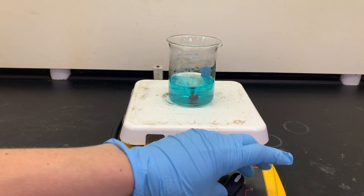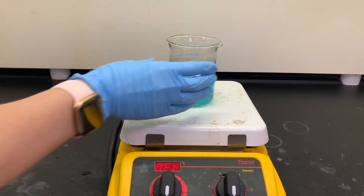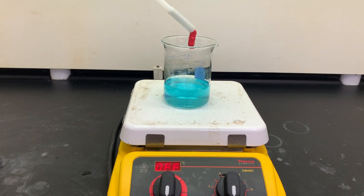It looks like our reaction is complete. Don't forget to make observations of these products. The last thing I want to do is remove the stir bar. When I remove this magnetic stir bar, it's going to have a little bit of that copper solution on it, so I'm going to remove it and then rinse that copper solution back into the beaker so I don't lose any of that copper product.